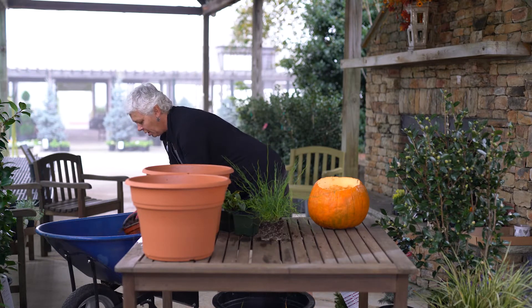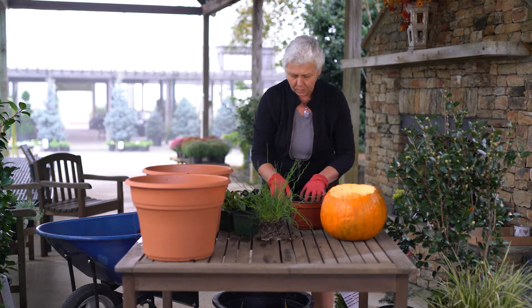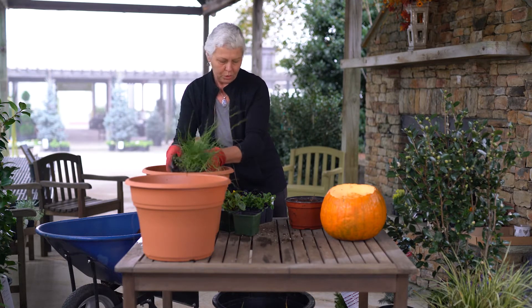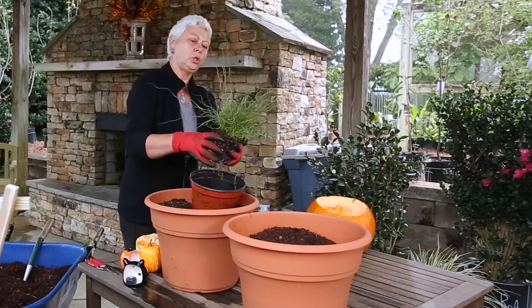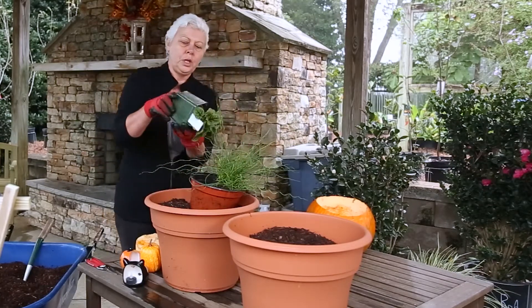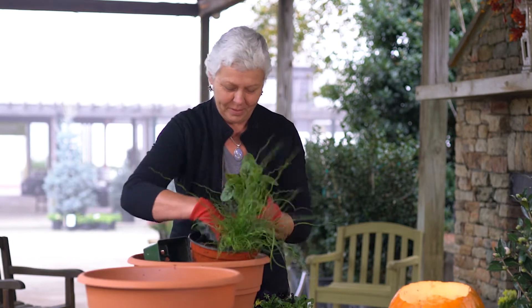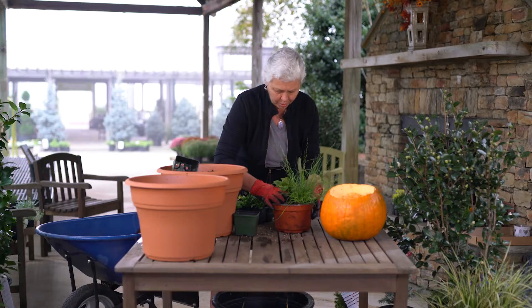I'm gonna fill up my container with my soil mixture, which is just one bag of mushroom compost and one bag of soil conditioner mixed together. Since this is just a table centerpiece, you really want to pack it up nicely with the plants, so we're gonna put a lot more stuff in there than you would regularly do. We're gonna use this Juncus grass, which has a really cool kind of straight and curly foliage with a weird look - I think it's very suited for Halloween. This right here is Rumex, or Red Vein Dock, and it just reminds me of really red veins in maybe eyeballs.